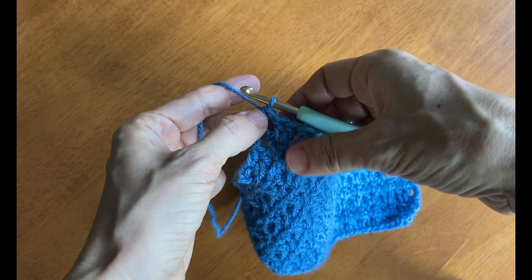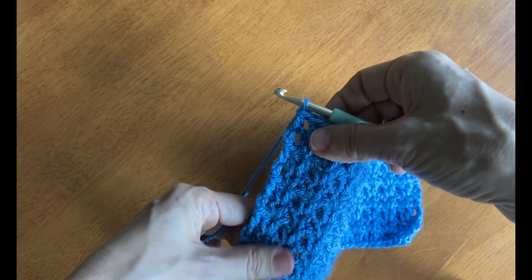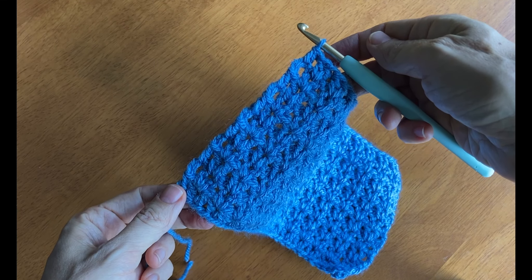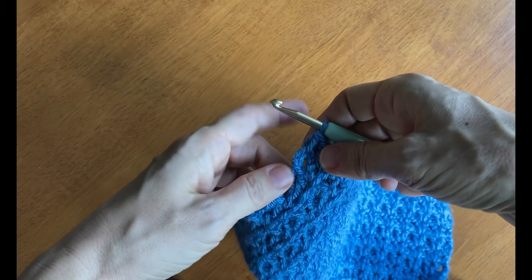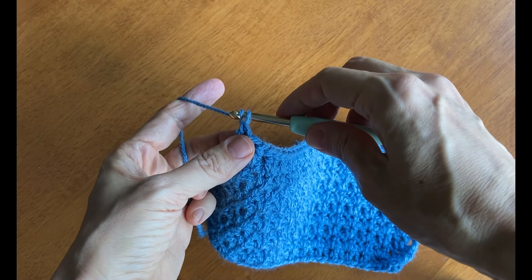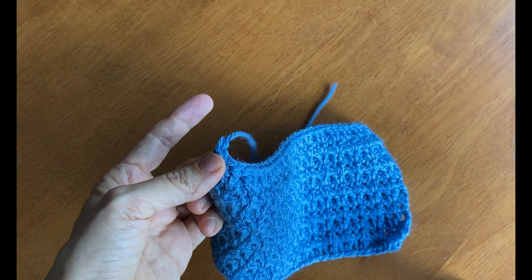That last stitch is just one — you don't double up on that one. When you get to your last row, you're going to cut the yarn, leaving a nice long tail about four to six inches. Then draw the cut end all the way through the loop and tug a little bit — that's how you fasten off. And there you have your finished v-stitch lace pattern block.